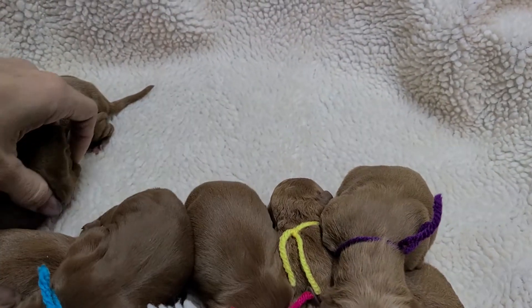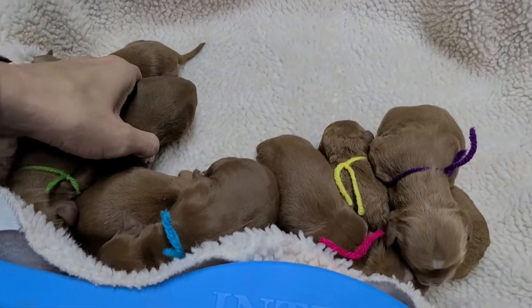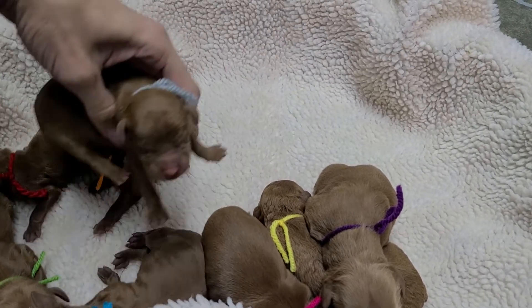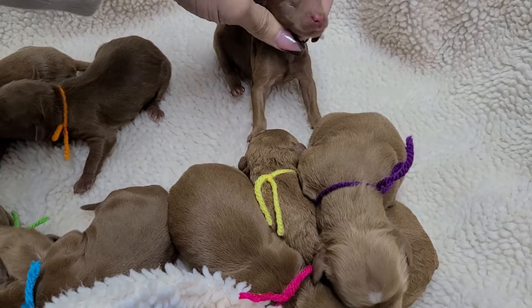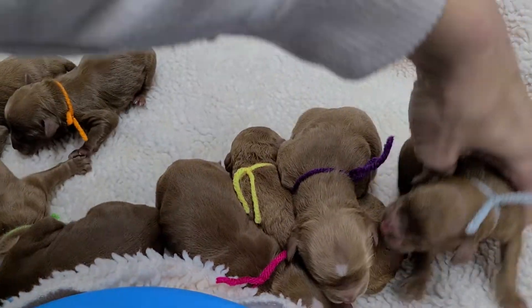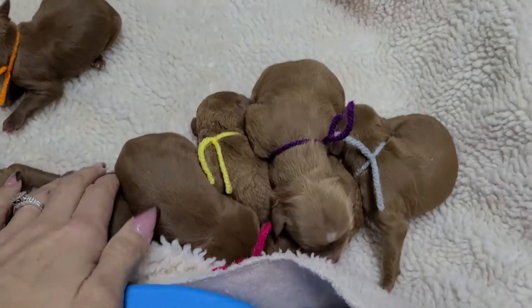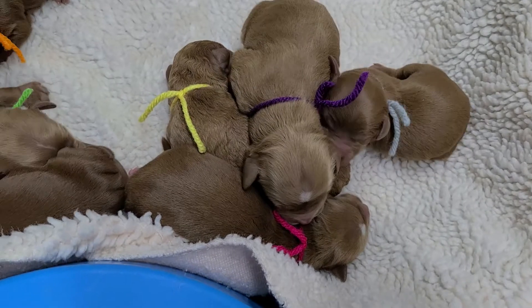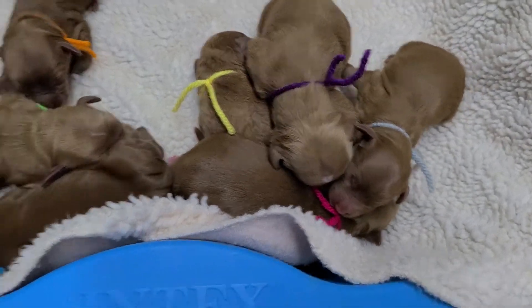And then the last female is gray — she is solid red. So these four right here are the girls: pink, yellow, purple, gray. You can kind of see all their colors with them all next to each other.